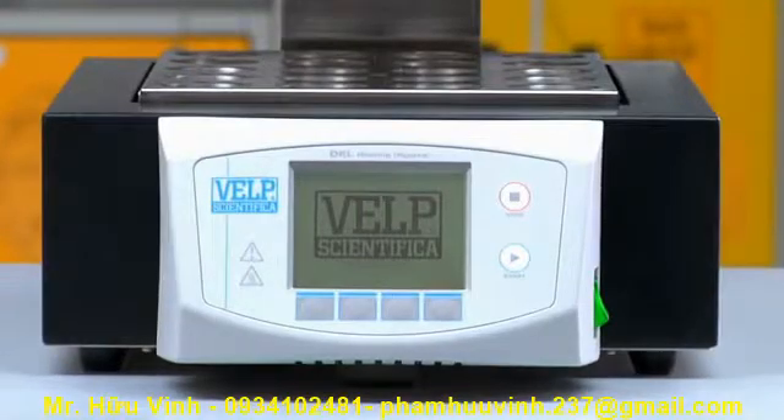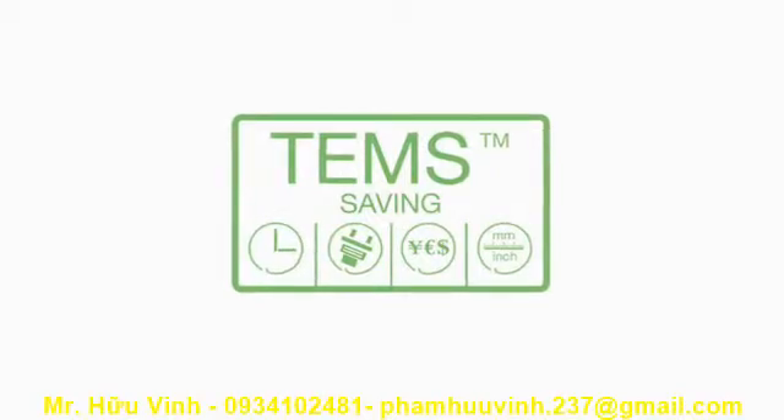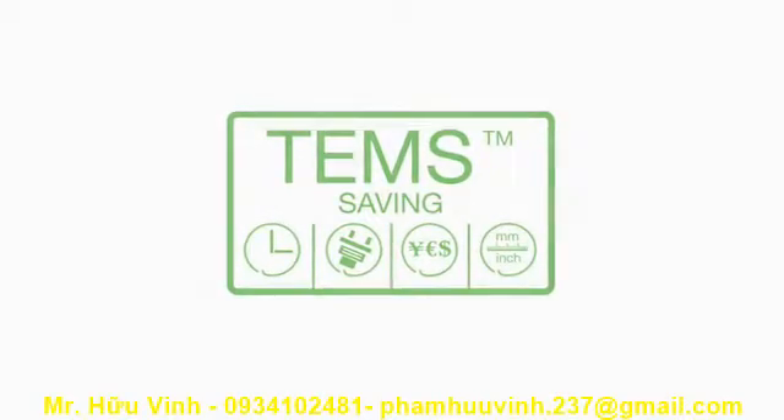The DKL Series incorporates the exclusive TENS technology for conspicuous savings in terms of time, energy, money and space.